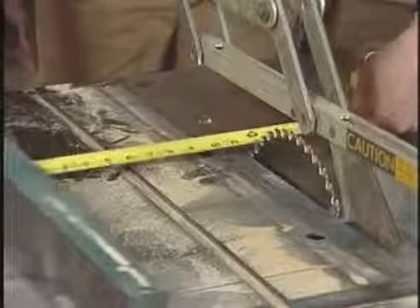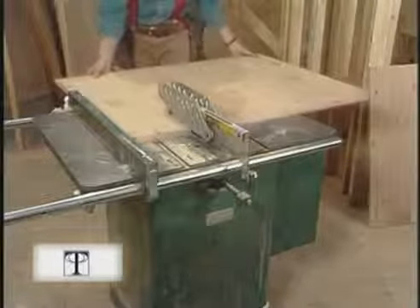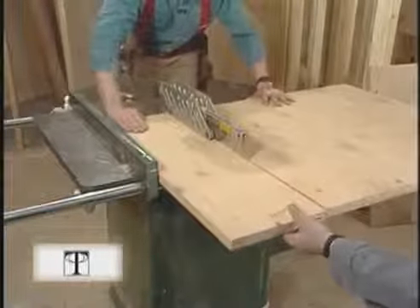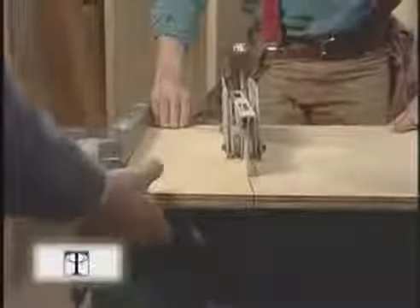Now that I've finished installing the carriages, I'm ready to rip the treads and risers. I set the fence for the width of the tread. I'm using inch-and-an-eighth plywood for these treads, but you could use three-quarter inch — I prefer the thicker stock for a sturdier tread. With the treads cut, I set the saw to rip the risers. You don't need to use inch-and-an-eighth plywood for the risers — three-quarters will be fine since no one will be walking on them. It's really helpful to have a second person to catch the cutoffs.